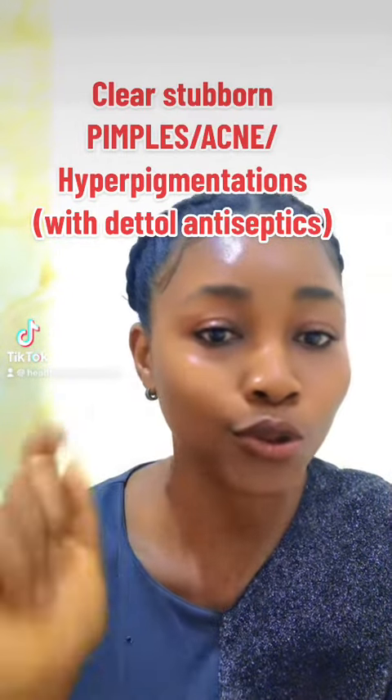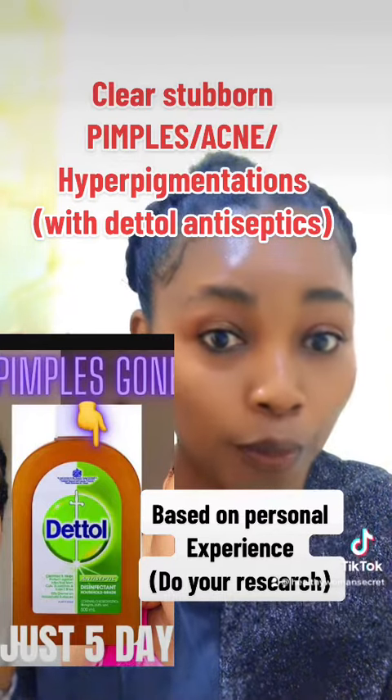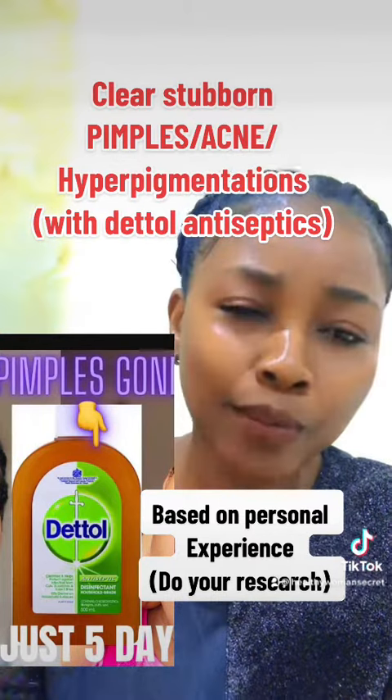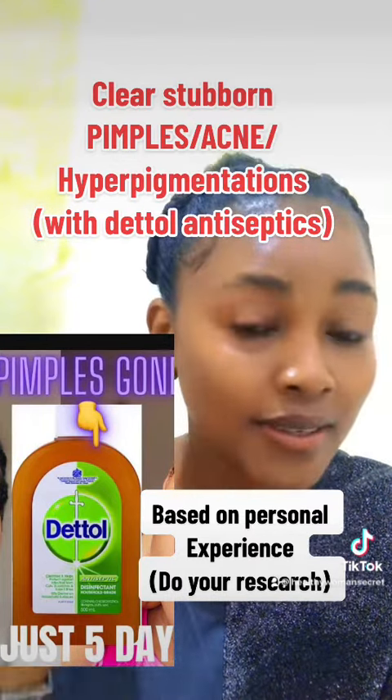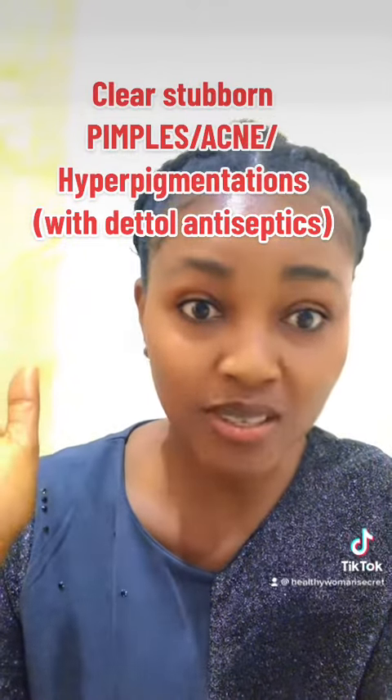Hello beautiful people! Do you know you can actually use Dettol antiseptic to get rid of stubborn pimples, acne, and hyperpigmentation? Yes, today I will teach you how to do that. You're welcome back to my page, my name is Sandra.